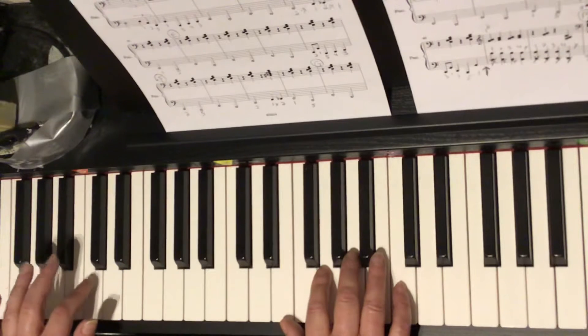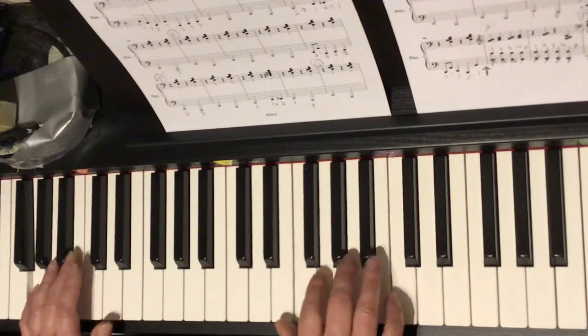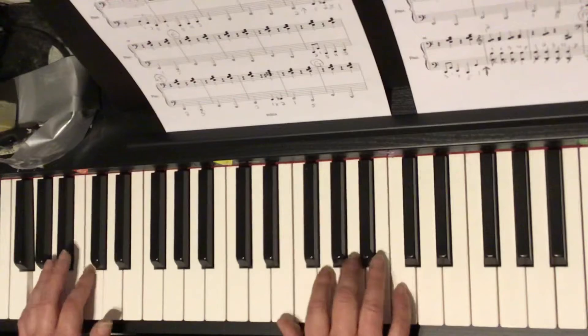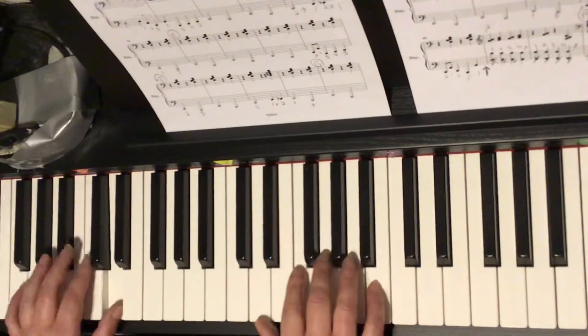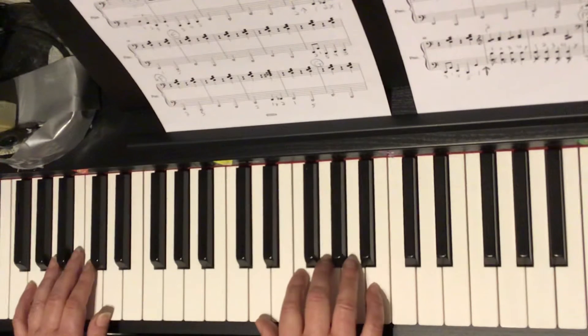So let's take a look again one more time. A one, a two, a three, a four — a one, a two, a three, a four. Look ahead. Here it is. One and two and three and four. Now once you're there, going into circle E is really easy because bar 17 is the same as bar 16.